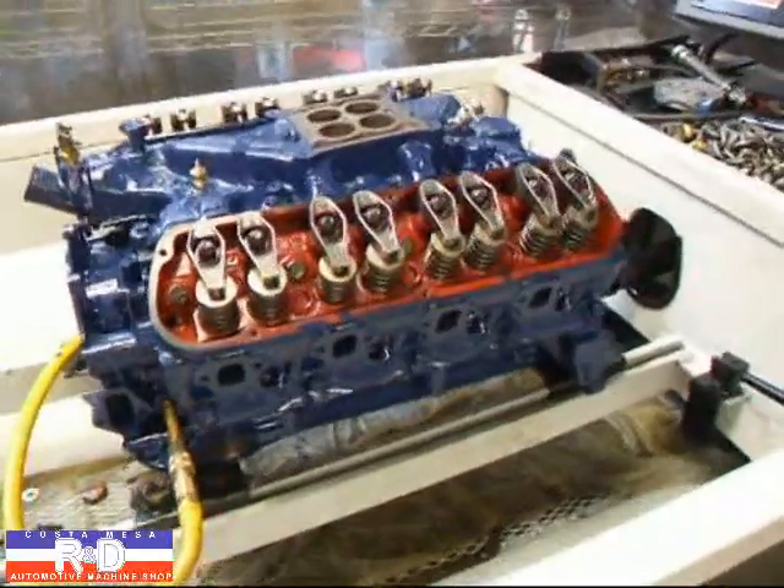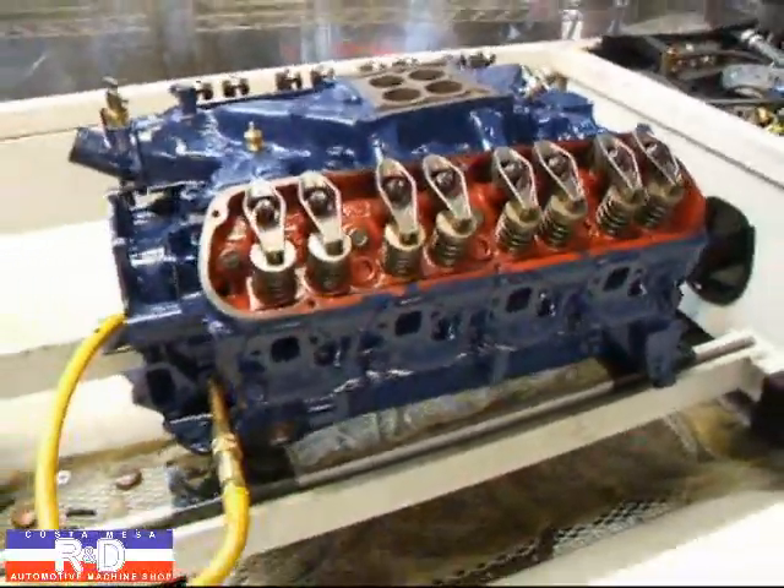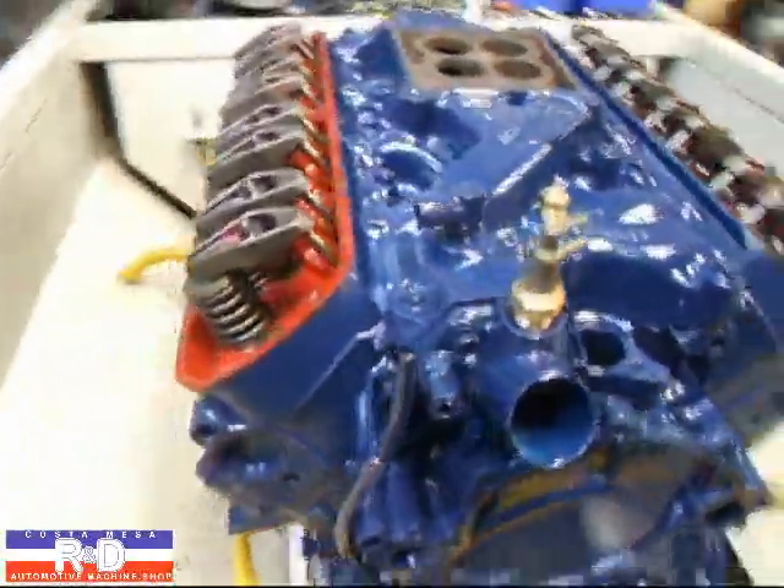Hi, it's John and Coach from HR&D. Today we have a GT350 motor on the SimTester and we're just about ready to start this up and we wanted to show you how this was done.